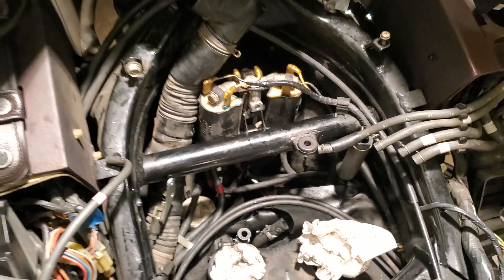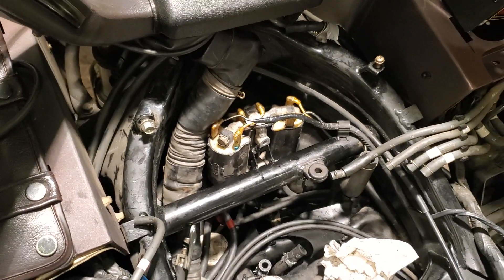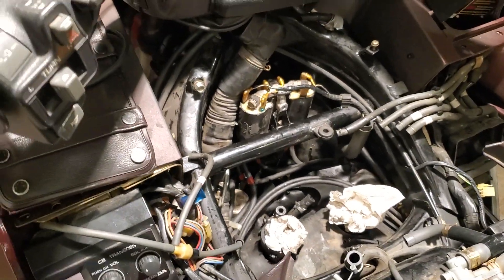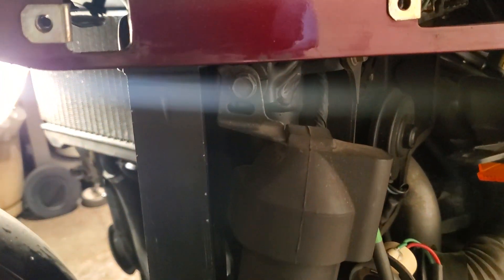Now, as the book would tell you, in order to get to your thermostat you will have to remove the two front radiators — which I find is not necessary. You do not have to remove the radiators. I left the radiators in place. What you will have to do is remove one bolt here, pull this out of the way, and just slide the radiator forward a little bit.